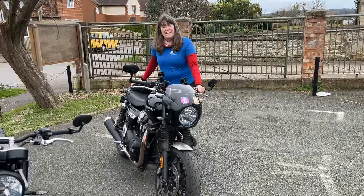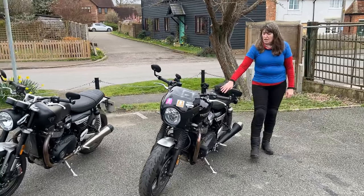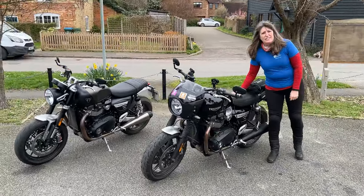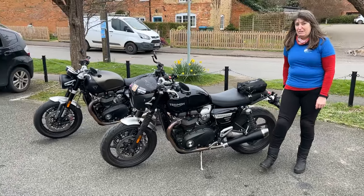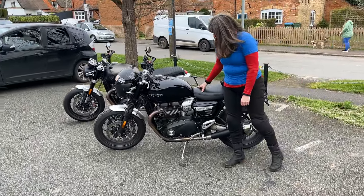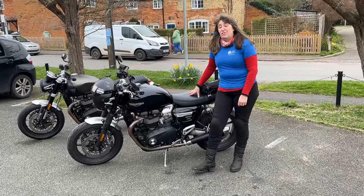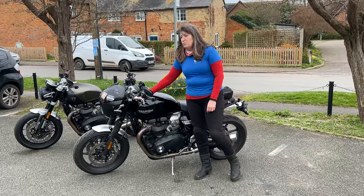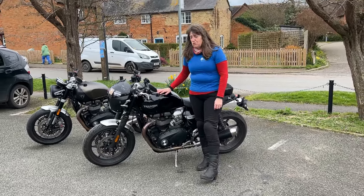I literally can ride it all day, it is so comfortable. When I am touring, I put a sheepskin seat over the top — personally I need that little bit of extra padding for long journeys. But I do literally ride it all day. I find it very economical, probably 160 to 180 miles to the tank when I'm touring.